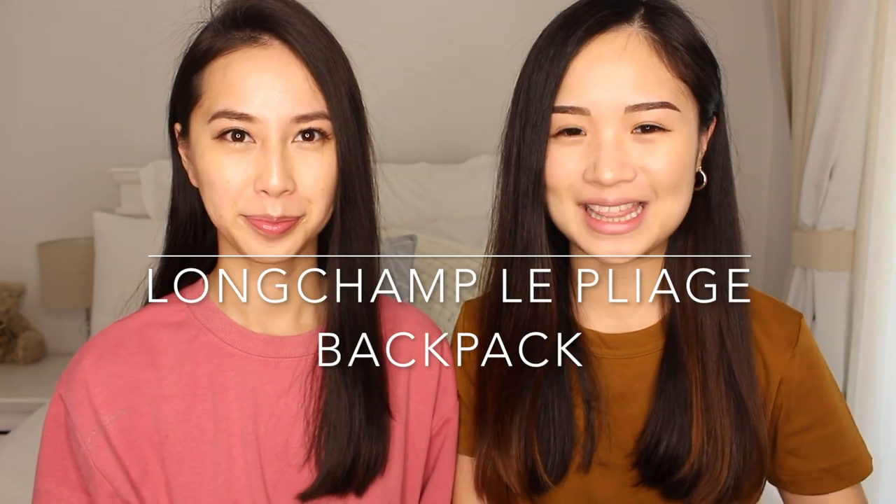Hey guys, welcome back to our channel. Today we're doing a review on this bag here. It's called the Longchamp Le Pliage Backpack. It only comes in the one size, so no other sizes, but this is a really good size in my opinion. It's a good bag for travel, but keep watching if you want to find out what it fits, what it looks like when we wear it, and we'll go through a couple of things about this bag.